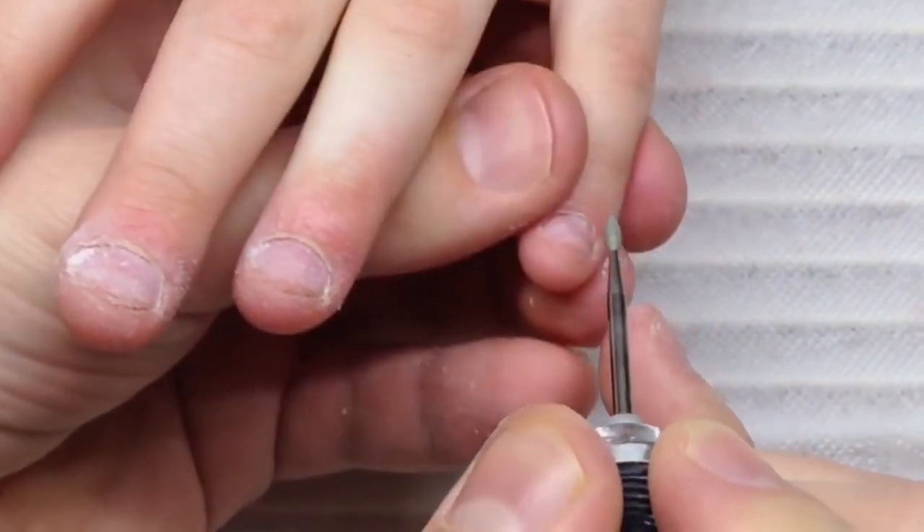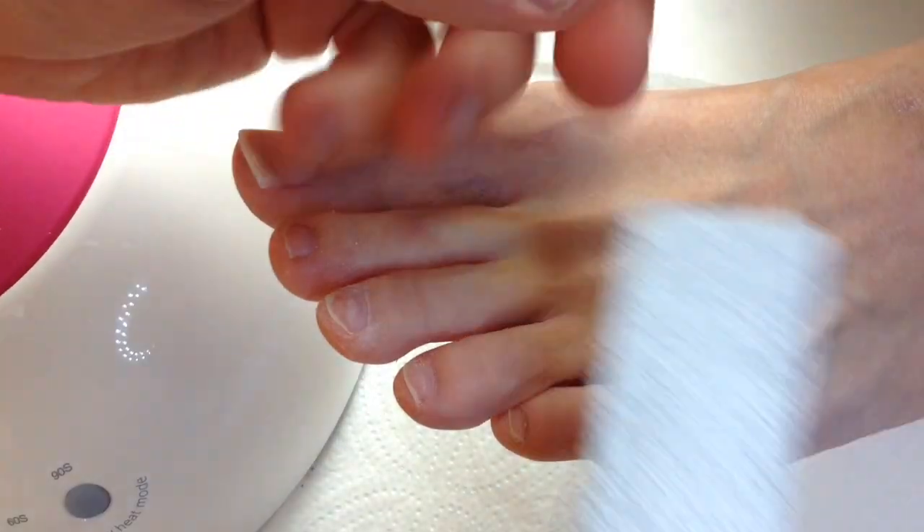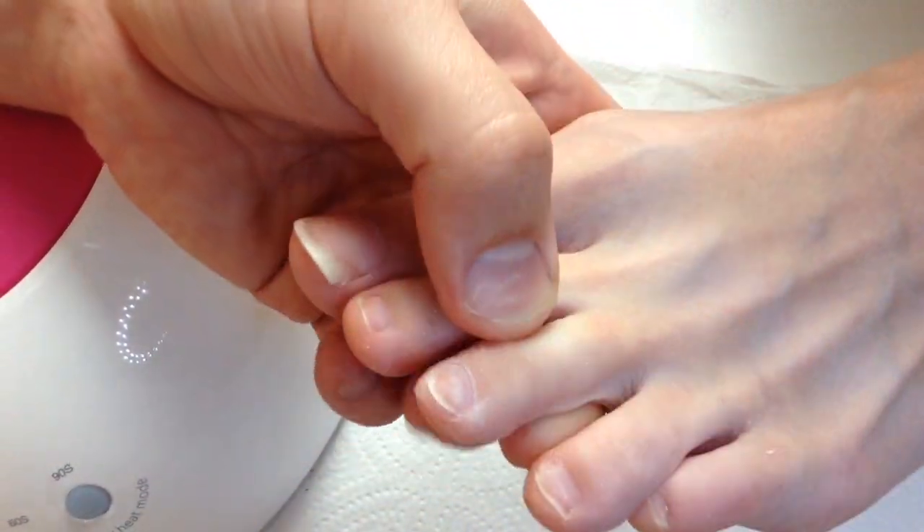So if you still have problems with liftings, you should train your hands on more clients and never rush — especially during this process.